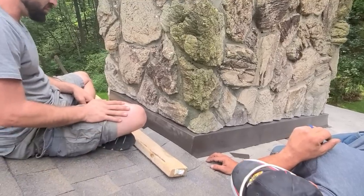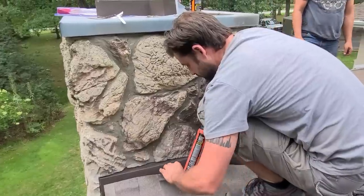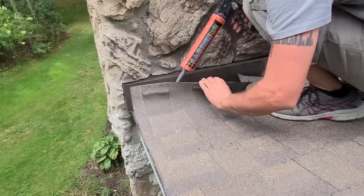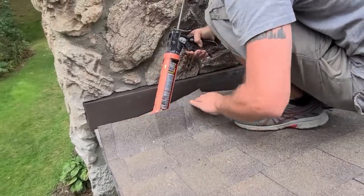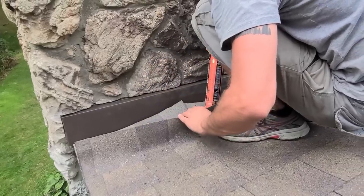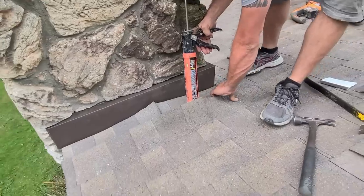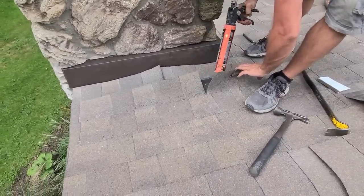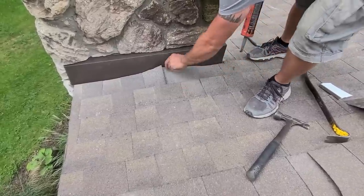And that's all she wrote — cut these shingles. All right, so we're just going to seal this with some Quad. Someone told me the other day in my video that Quad isn't rated for asphalt — that is a lie. It says right on the website: roofing. I think this qualifies as roofing, don't you?